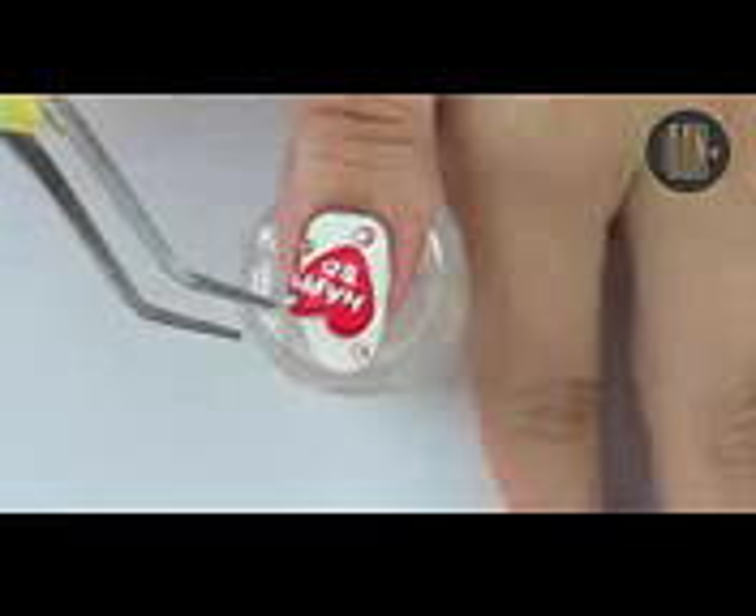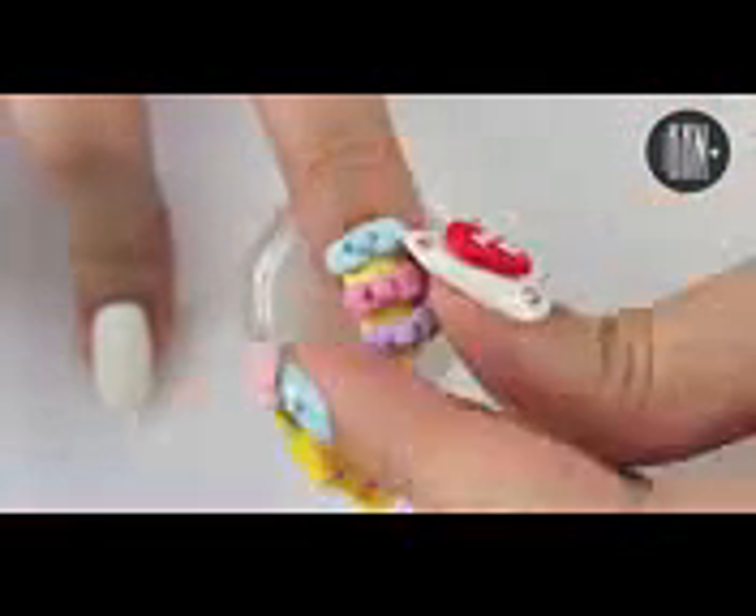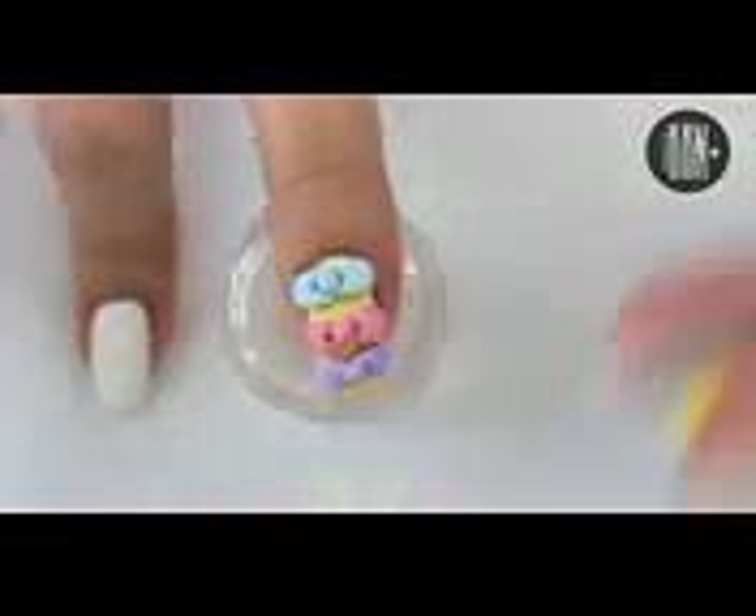As I said before, it concentrates a lot on art and not so much on wearability. That's why I didn't apply top coat over the rhinestones in this design. Make sure to seal them in very well with top coat if you plan to wear this for more than a day.